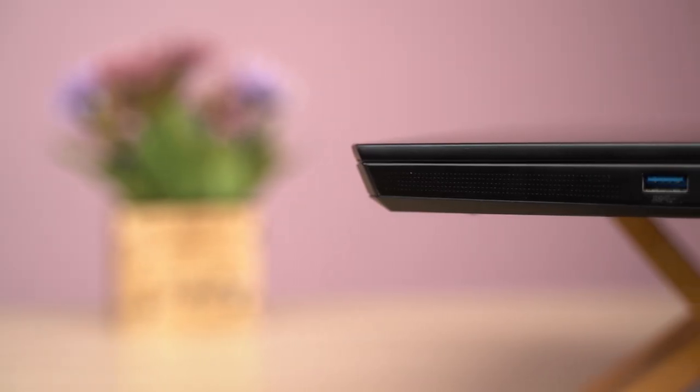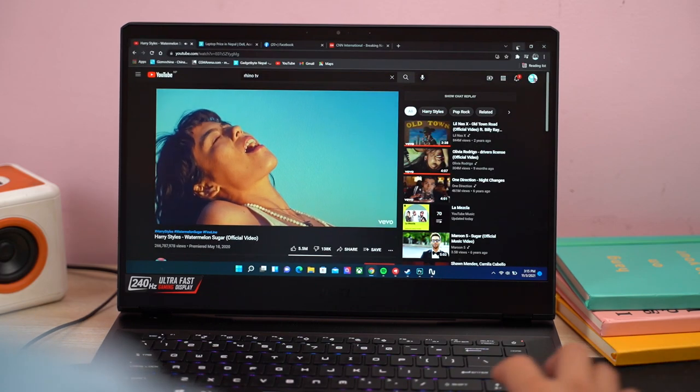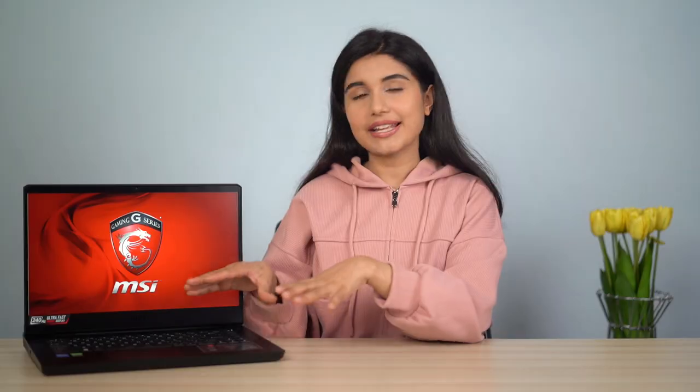For audio, you get dual stereo speakers with the driver units located on the lower portion of the sides, so the output doesn't get muffled. But regarding overall quality, these stereo speakers still disappoint — bass reproduction is completely absent and instrument separation is lackluster too. After playing around with the equalizers inside the Nahimic app I managed to get slightly better sound quality, but it's clear that MSI has installed a mediocre sound setup here, and the loudness doesn't get up to the mark either.